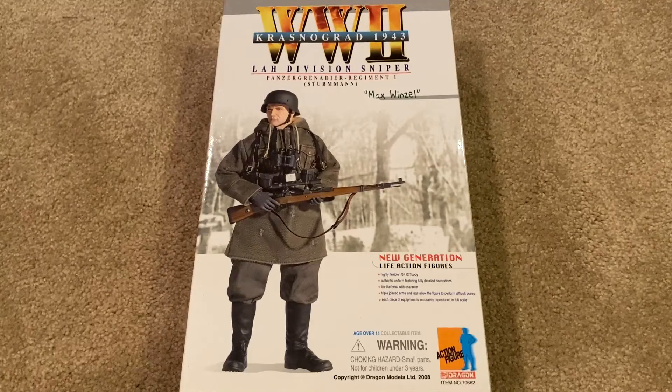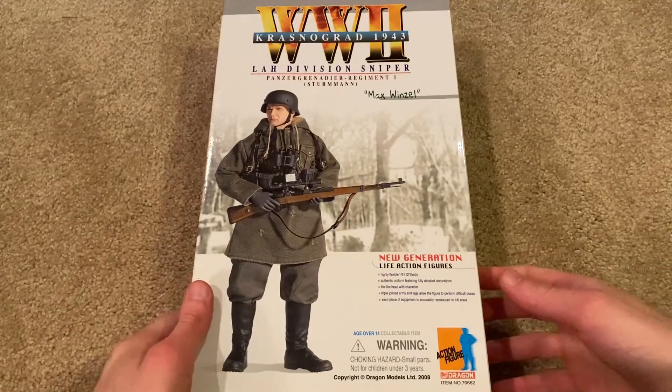Hey guys, welcome back. Today we're taking a look at a German Dragon figure by the name of Max Vinzel. He's from Krasnograd, 1943, which is a city in Ukraine, actually. So let's go ahead and take a look at the figure's box.